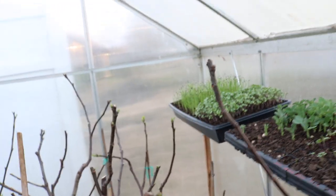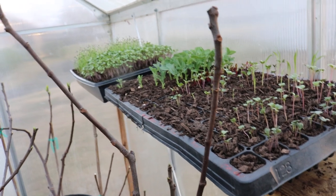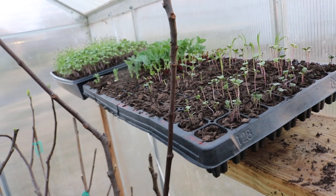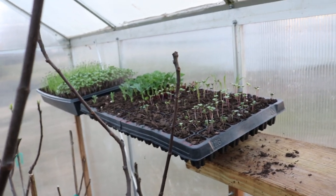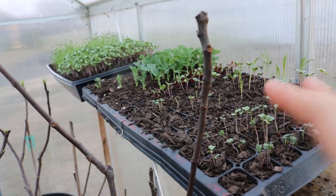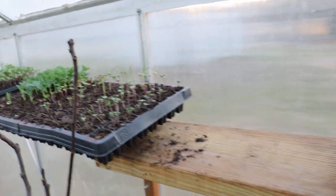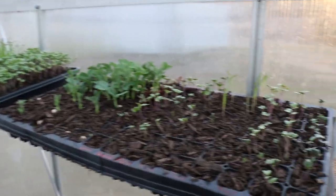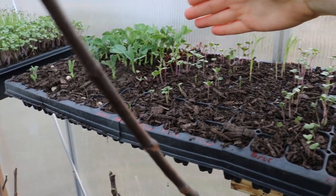Some of this is maybe only 10 days in, and some isn't even 10 days. One flaw I noticed is that this is a totally new environment, and with a new environment you can really struggle getting things right. If you have too much humidity or not enough humidity in here, the soil can definitely start to dry out — and that's actually what's been going on.